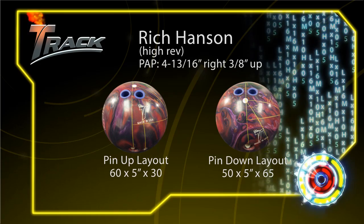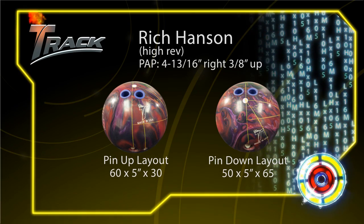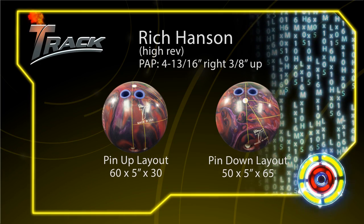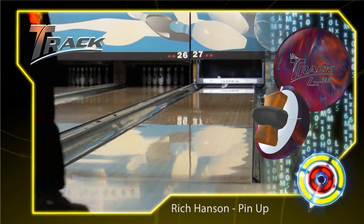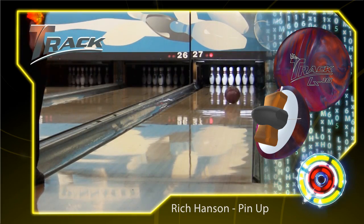Our last bowler is Track brand manager Rich Hansen. Rich is going to match up best with our HX class due to his higher rev rate. We wouldn't recommend the LX16 for those with higher rev rates bowling on your typical house shot. On heavy oiled patterns and longer patterns, the LX16 will come into play. The first ball is a pin-up layout which puts the pin five inches from Rich's PAP. The overall strength of the LX16 forces Rich to the extreme left side of the lane from the get-go.